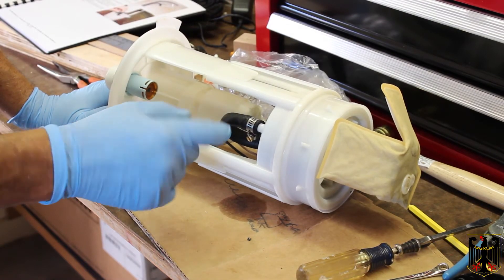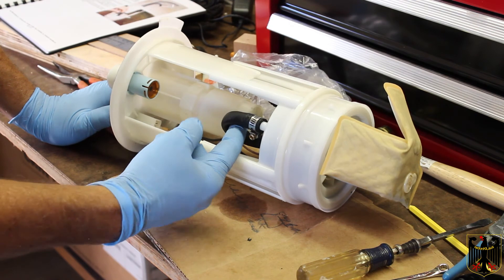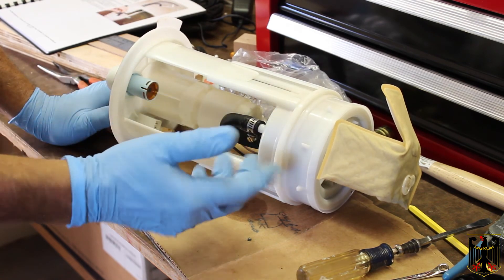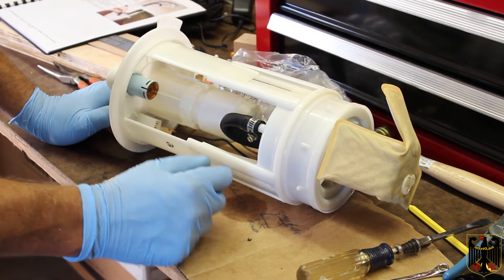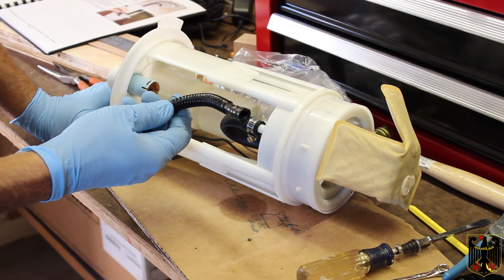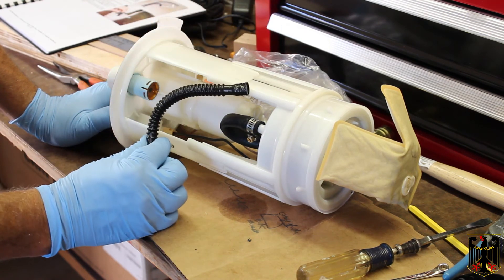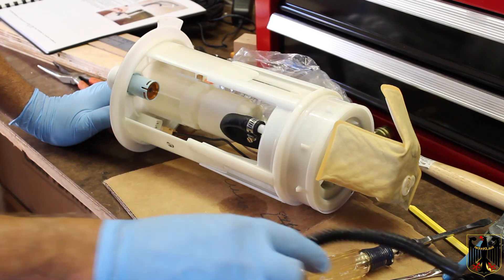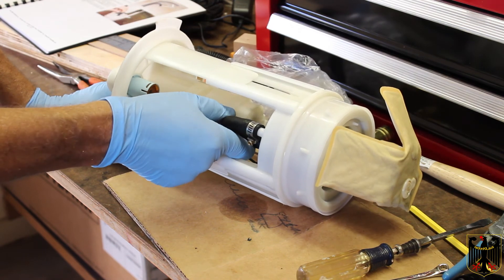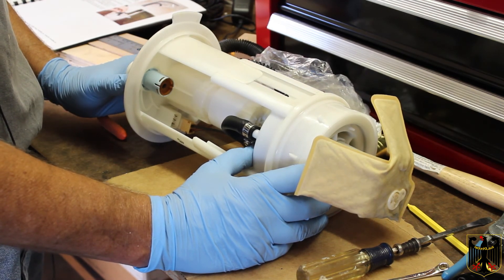I've finished installing this line. One thing I noticed is the instructions say to cut it the same length as the other line. I did that, but it's got a very tight radius here and the line seems to collapse somewhat. I'm hoping that when it's pressurized the fuel flows okay. I really don't like that design compared to this type of hose, which is much more superior — it lets you have a radius without a kink. I don't know why they didn't just give us a new hose like that; that would have been a better solution. We're going to follow what they did and put it back together.